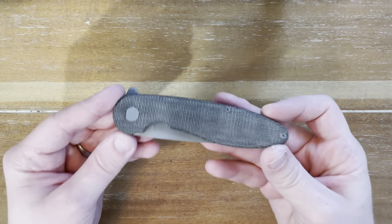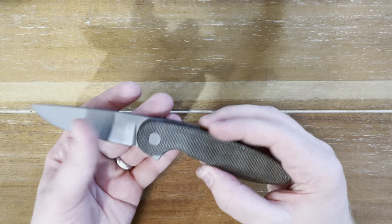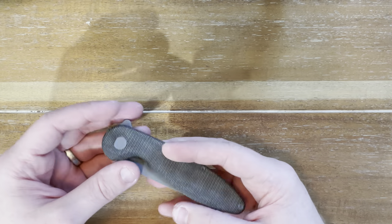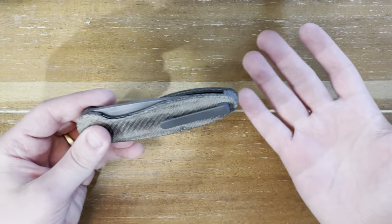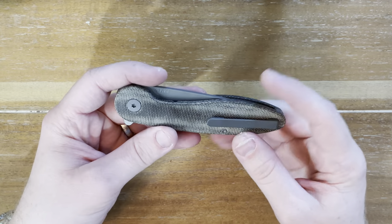Interesting story about this knife though. This is the American Blade Works Model 1 Version 5 is what I think it's called. I bought this knife after being selected — got an email that I was selected in the lottery to be able to purchase it. Essentially your name gets called up, kind of like with high-end sneakers, and then you have the ability to purchase it.